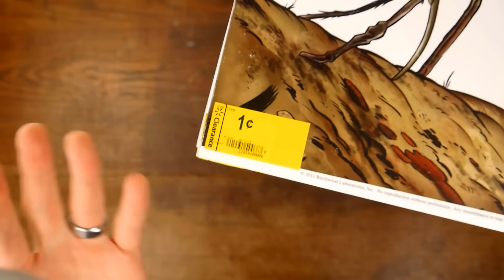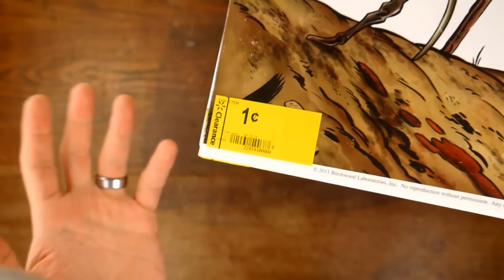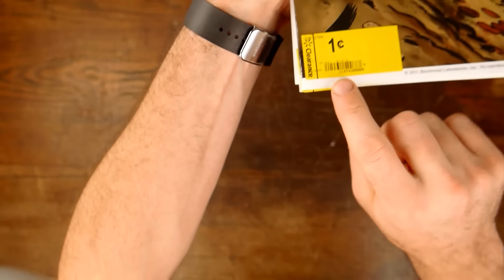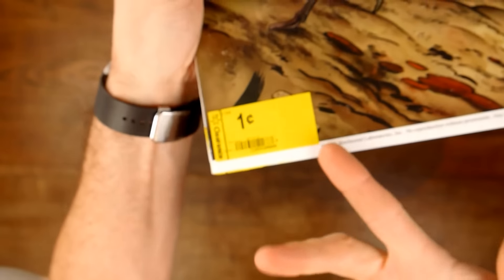I thought there's no way that's really a penny — that's got to be an error or something. And I asked the lady that was walking right over by there. She said just try it. So I went up there and she tried to scan the barcode in — it wouldn't take that. But whenever she manually typed in the number, it took it for a penny.